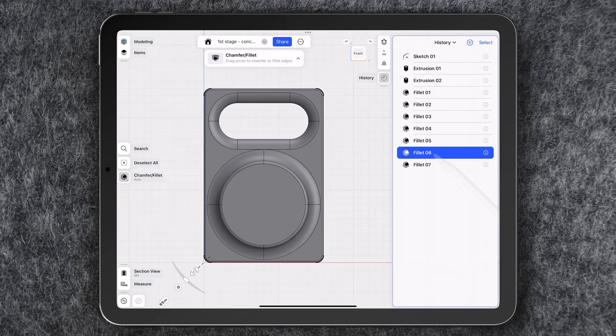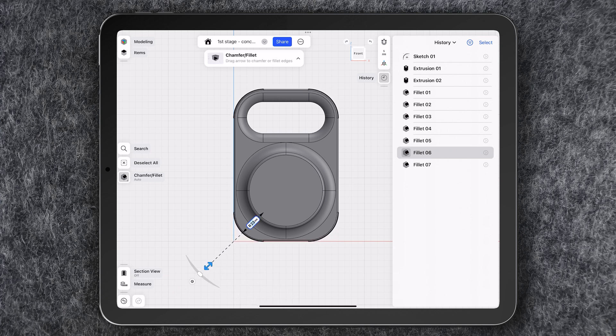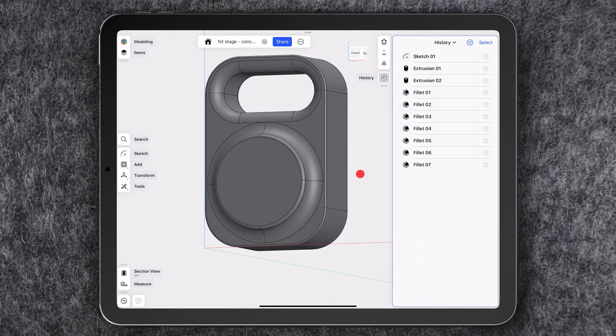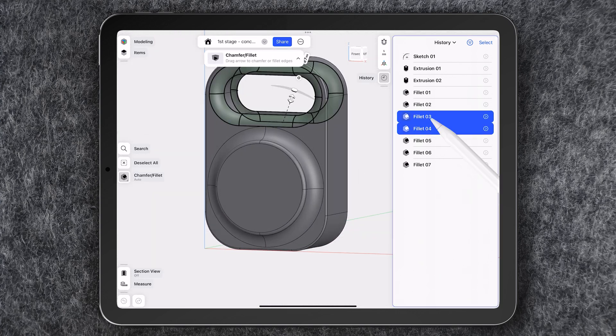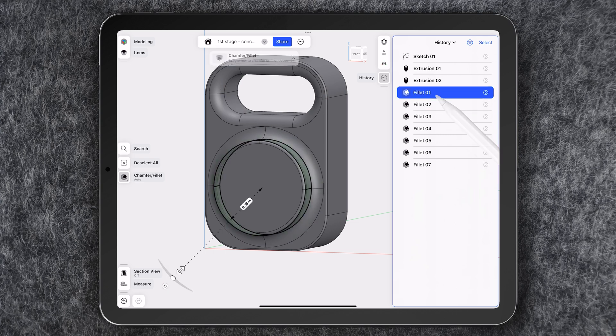This is where I can really explore various configurations quickly, using the parametric modeling feature, which allows me to adjust dimensions and shapes on the go without having to start from scratch every time I want to try something new. This stage is perfect for generating multiple options and exploring different setups and proportions.